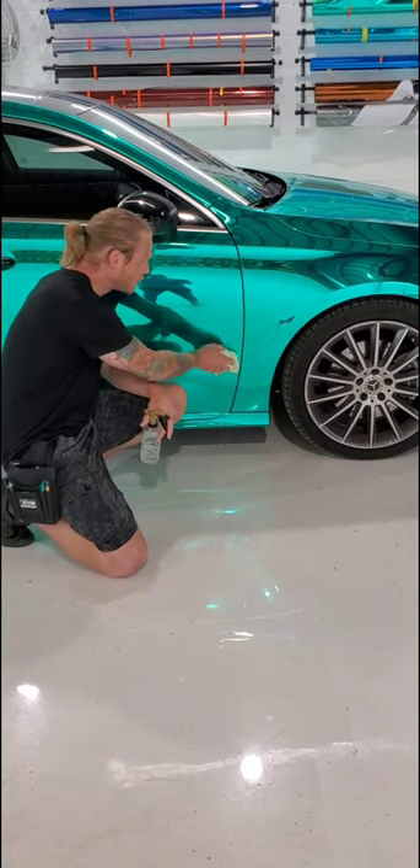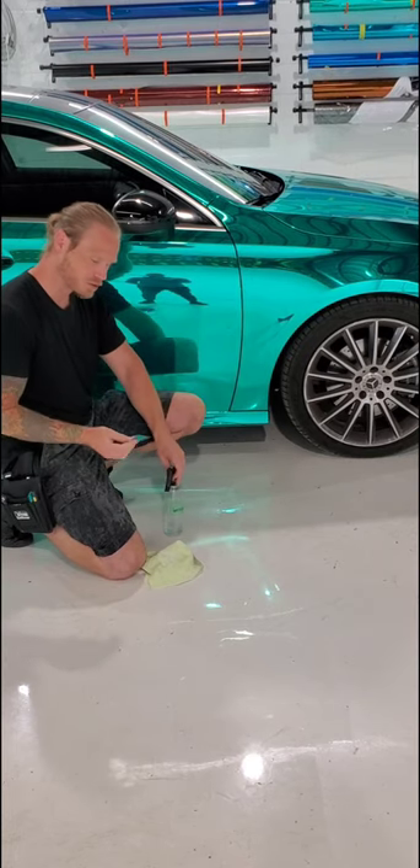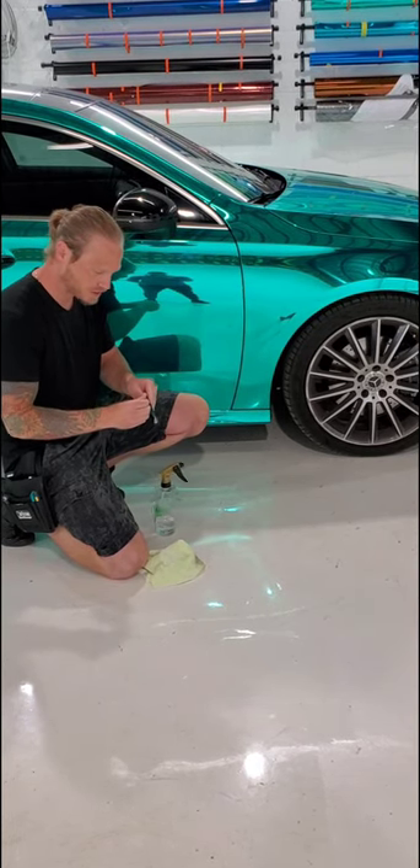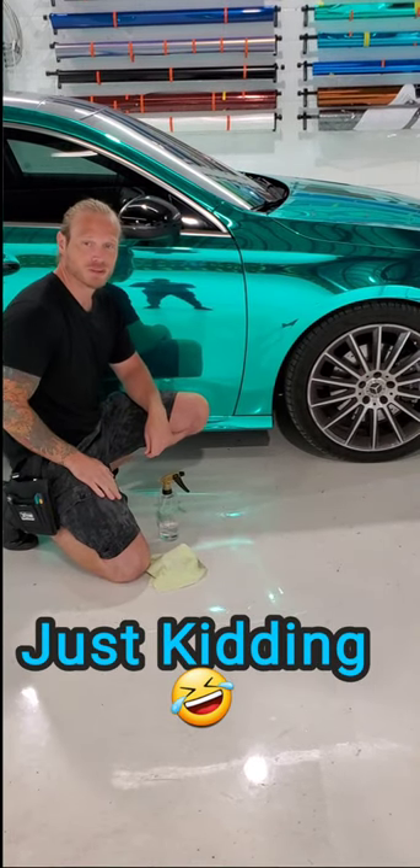We're going to spray it with some isopropyl alcohol and we're going to need our piece of vinyl, which is right here. We're going to take this and slap it on like that. That's it, we're done.